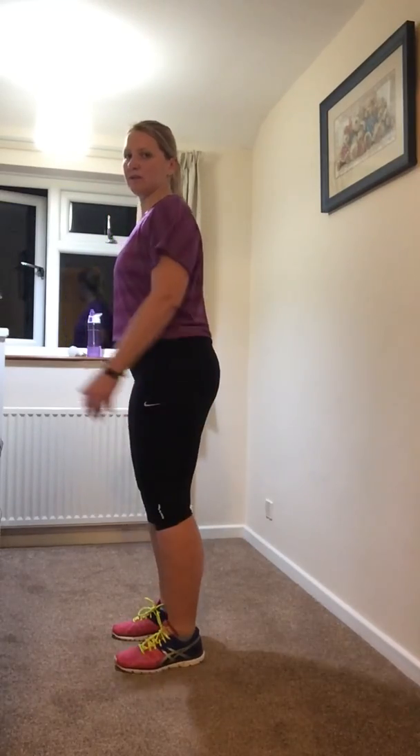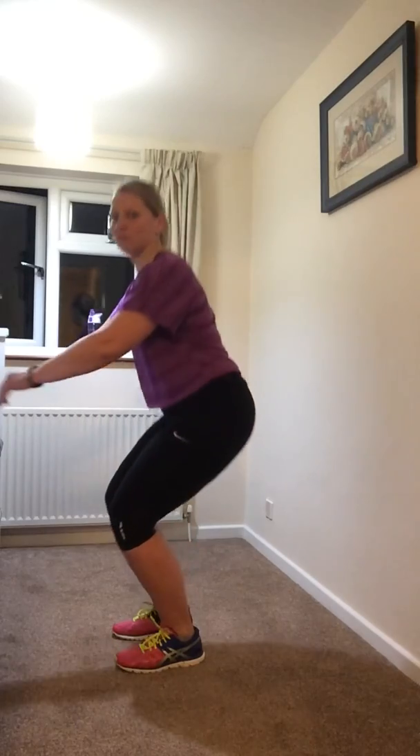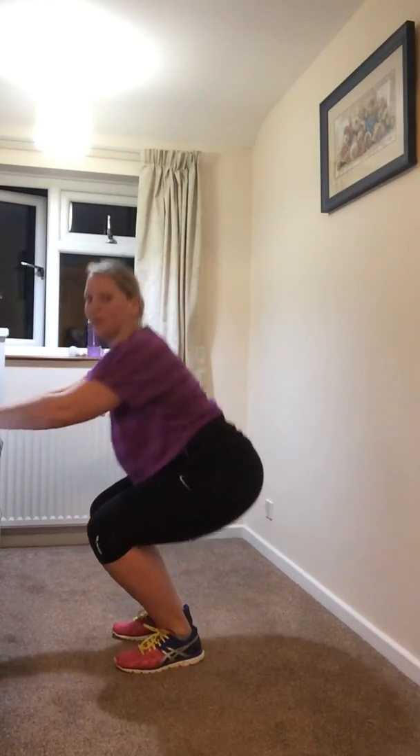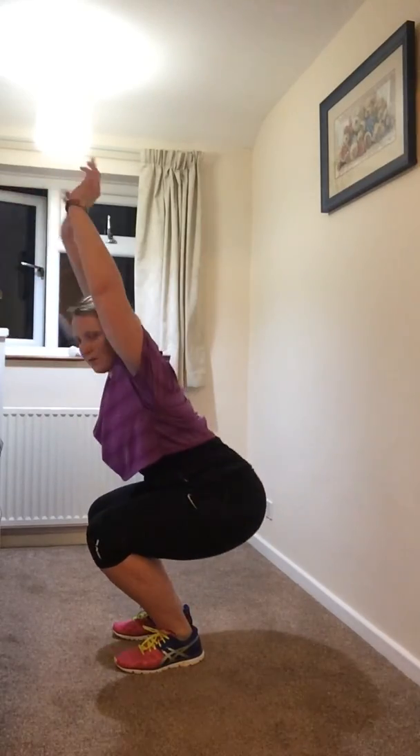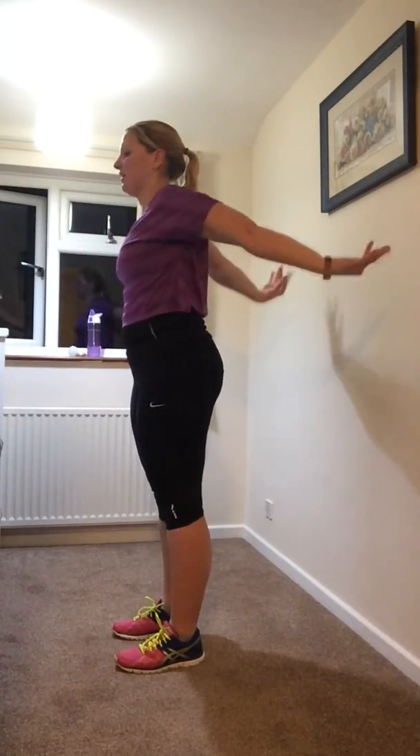Now we're going to reach down towards the floor with a squat — reach your bum down to the floor, squeezing all the way up, bringing your hands up with you, and back down. And again.